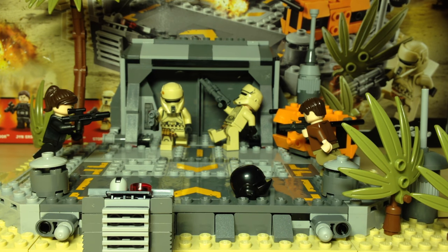Hey, what is going on guys? It's me JD Studios and I'm back with another video. Today I have set 75171 Battle on Scarif.